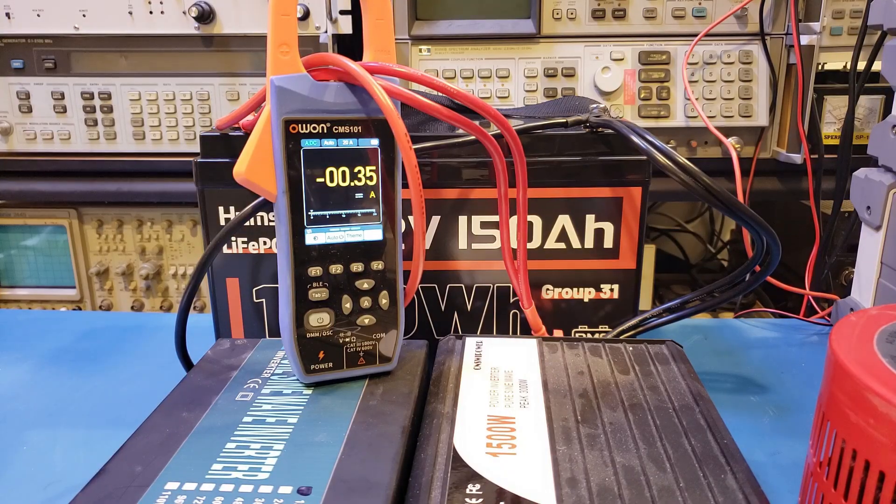From the testing we have done so far, the Humsync 150Ah battery worked pretty much as expected, except that the measured capacity was slightly under the rated spec. The main selling point, in my opinion, is that it offers 150Ah capacity in a Group 31 size battery, which is important for installations where space is a premium. I hope you find this video useful — if you liked it, please give it a thumbs up, subscribe to the channel for more videos like this, and thanks for watching.